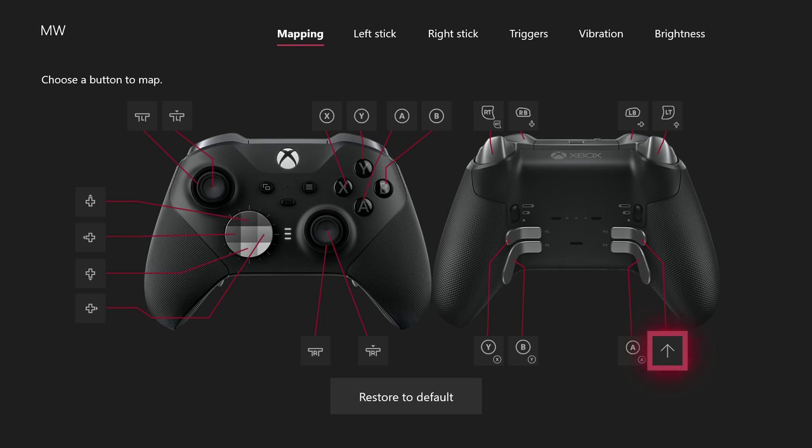So if you guys can see, this is my Shift Mode — this arrow up is Shift Mode. If I press Paddle 1 without pressing the Shift button, it's gonna do Y. But if I press the Shift button and press Paddle 1, it's gonna do X. And Paddle 2 — if I don't press the Shift button, it's gonna do B, but if I press it, it's gonna do Y.